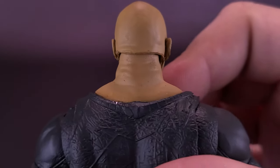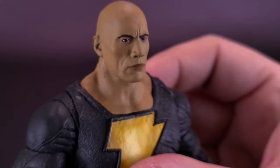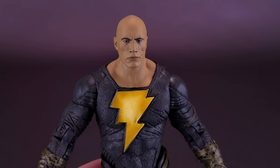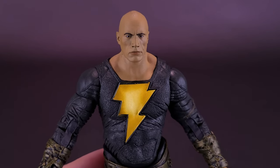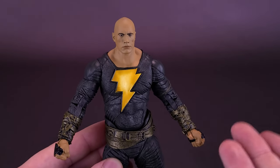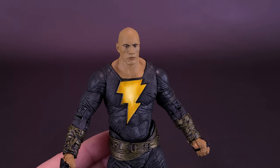There are two versions of the Black Adam figure currently being released by McFarlane Toys. This one, and then there's one that actually has a hood over top of him. We are going to be looking at that figure in an upcoming video. But from a head sculpt standpoint, it checks all the boxes — you look at that right away and you know exactly who that is, and that's a testament to how good the sculpting is on a figure.